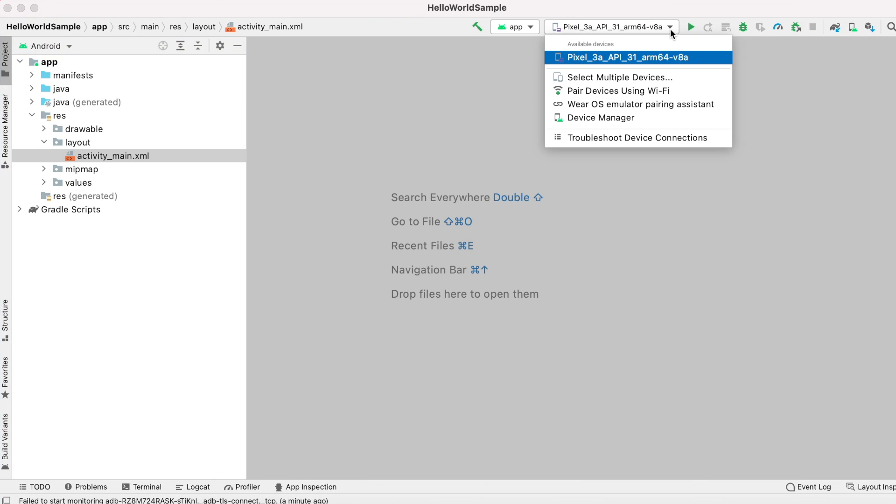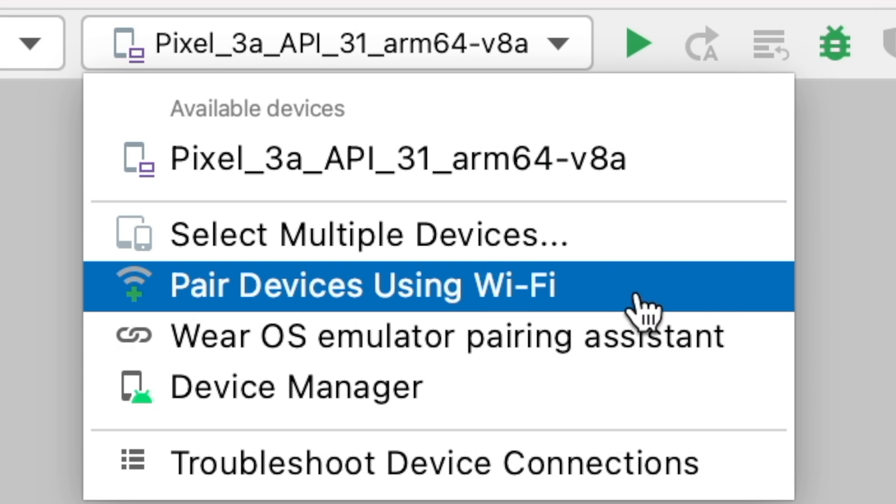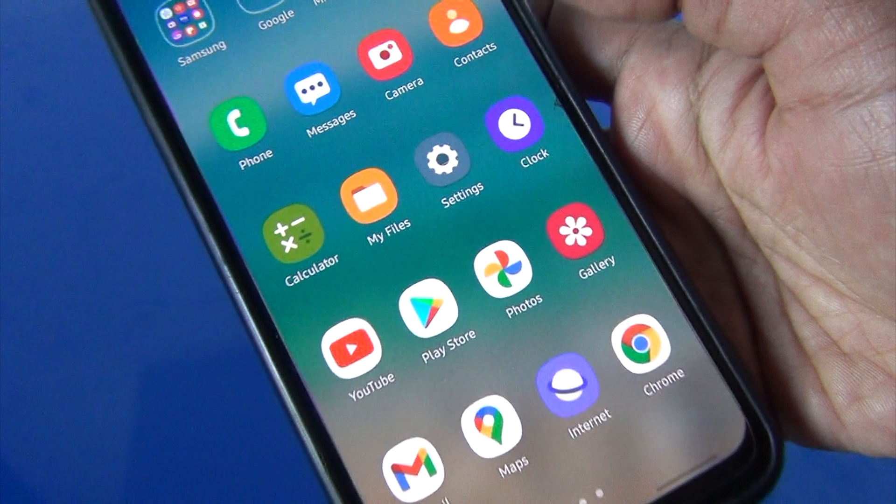Once you install Android Studio and open the project, in the list of devices dropdown you can see an option called 'Pair devices using Wi-Fi'. This is added in Bumblebee version only. Using this, we are going to install an application onto the device without a cable.